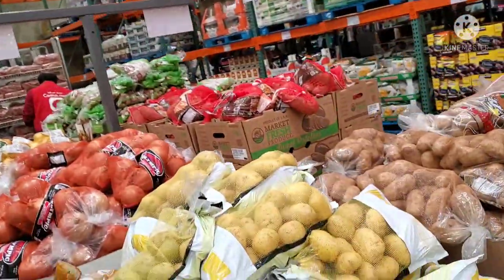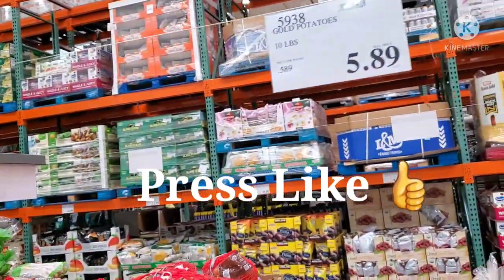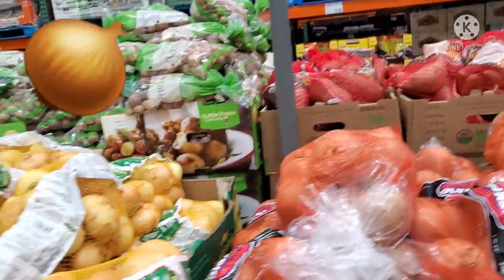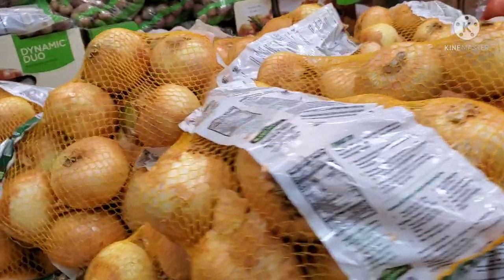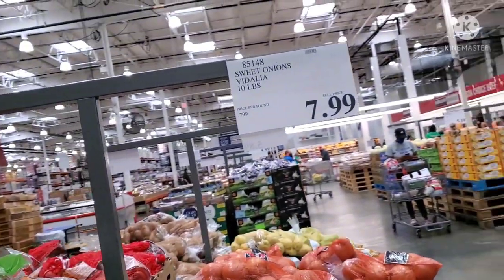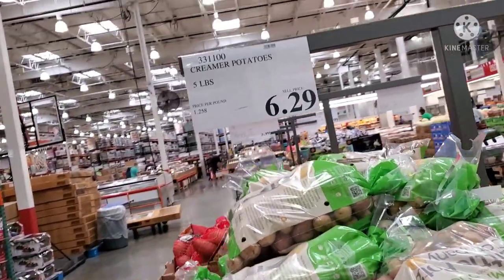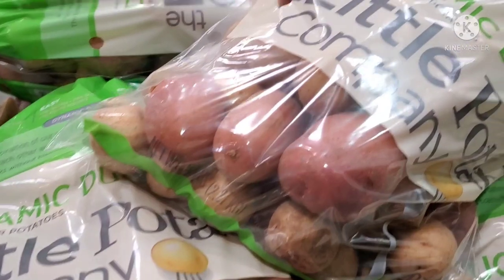You can also find sweet potatoes here. Looking at the products, there are red onions, yellow onions, and you can buy all of them in bulk. There are also very colorful potatoes available.